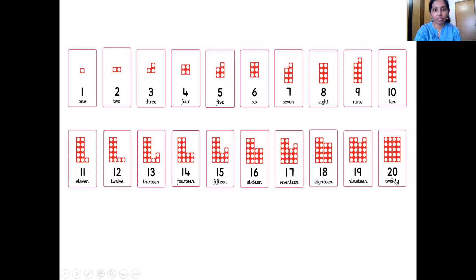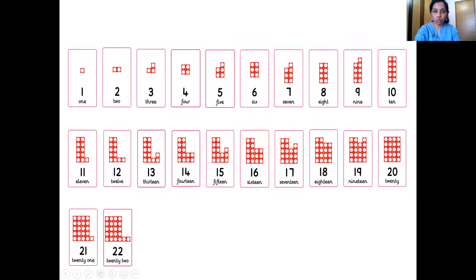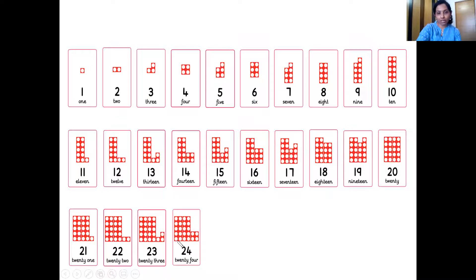Which is the next number, children? 21. So we have two 10 number tile — that makes 20 — and one 1 number tile. So 21. Which is the next number? 22. Very good. The next number? 23. The next number? 24. So you can see two 10 number tile and one 4 number tile — that is 24. The next number? 25.